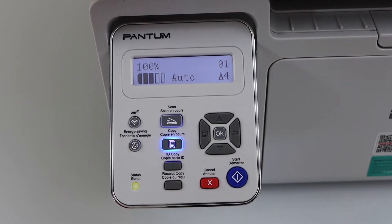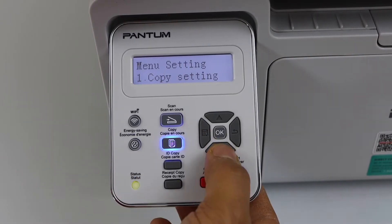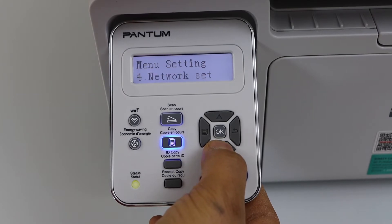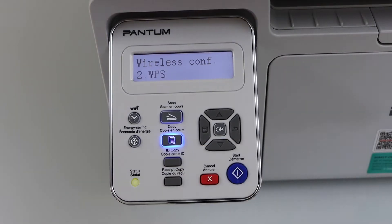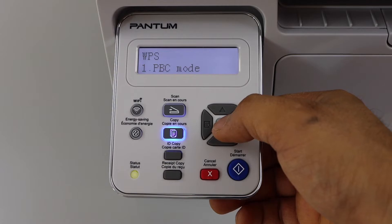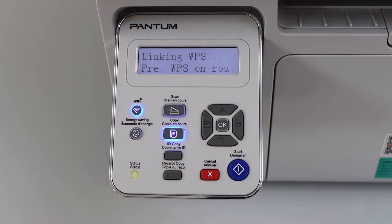Go to the printer display panel and click on the menu, scroll down, click on network setting, click on wireless configuration, scroll down, click on WPS, click on the PBC mode — that is the push button method — and press OK.